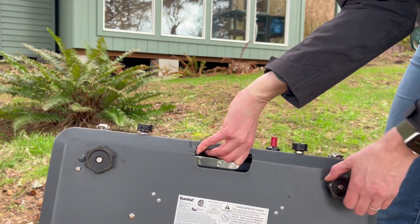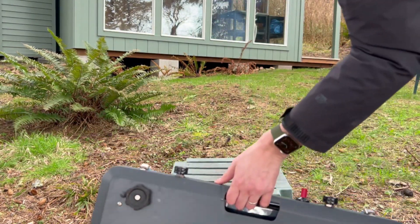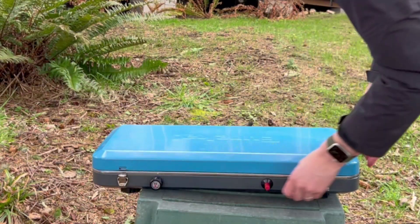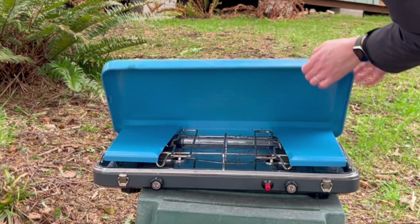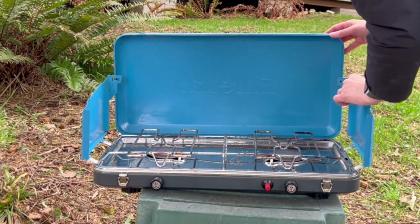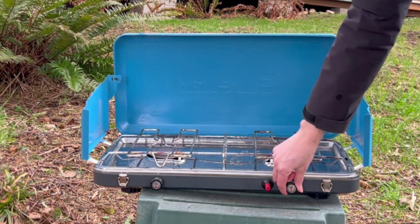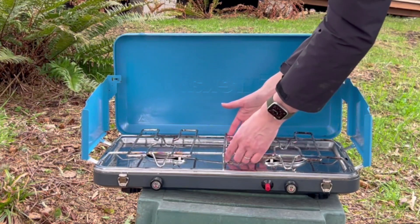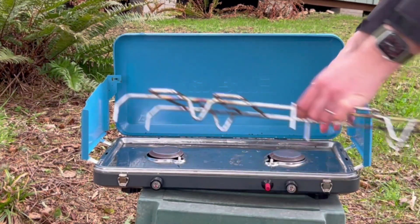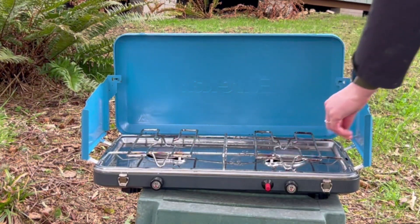The Eureka camp stove is so reliable and so solid. On the bottom you have these little rubber feet and this excellent handle to carry it around. Unclasp it and pop it right open. Your stove top won't blow out thanks to these wind panels on the side, and it really maintains heat. The controls are super sensitive, from a very small simmer to a hot hot flame.